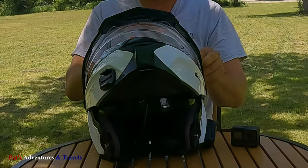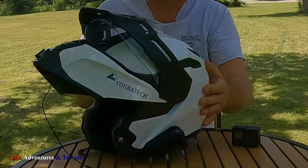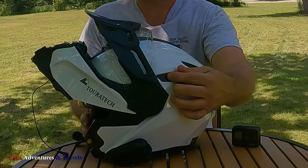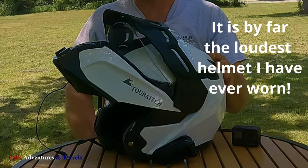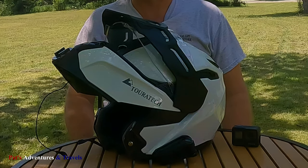Like most helmets nowadays, it does have the built-in sun visor. I do like it. The control right here has been a little hard to adapt to — for some reason I have a hard time finding it. And the bill here, at highway speeds, it does vibrate quite a bit.